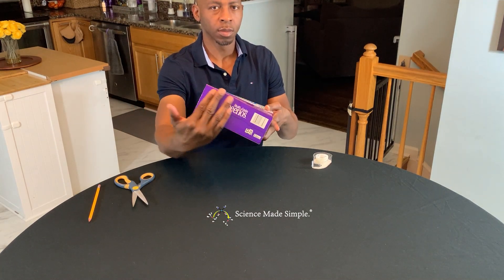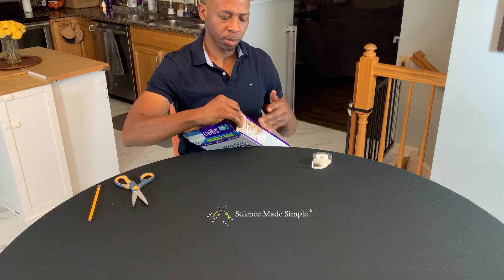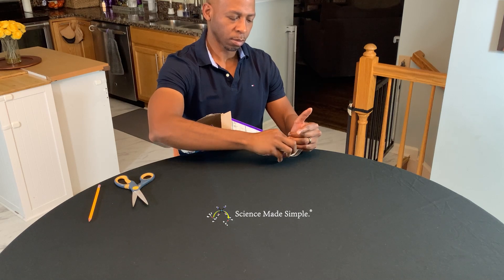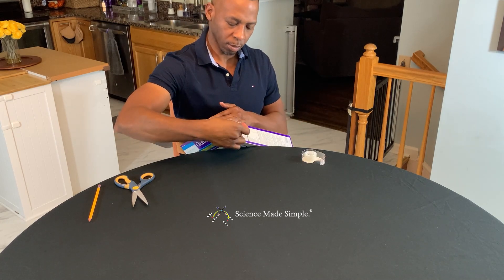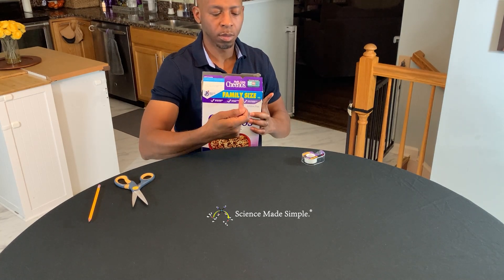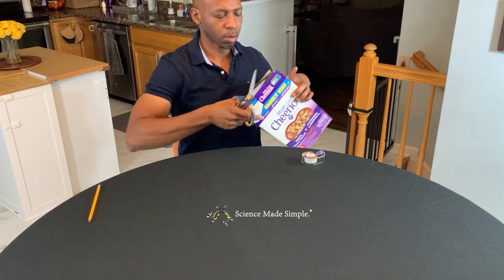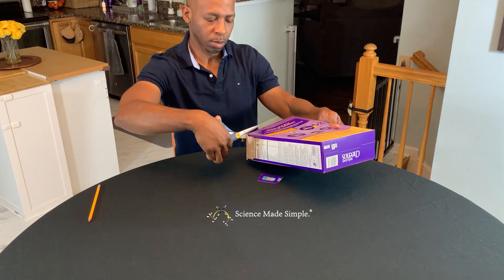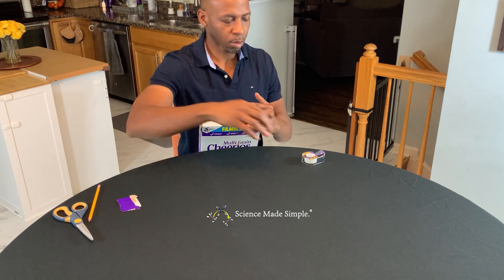Fold back one of the small flaps at the top of the box. Although this is not necessary, I'm going to tape my flap down on the same side of the box. Cut off about two inches of both of the large flaps — make these cuts in a straight line. When the cut flaps are closed, you should be left with an open rectangle.